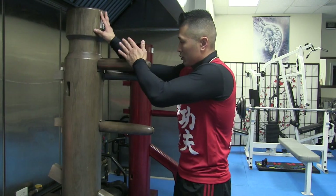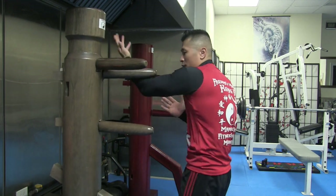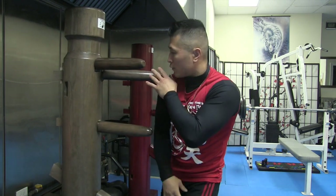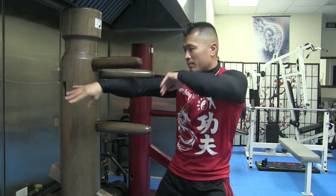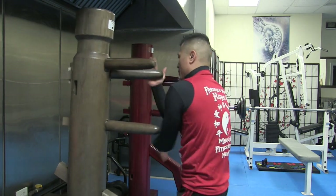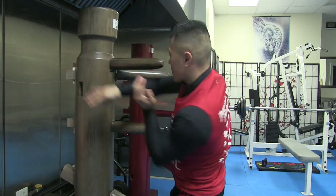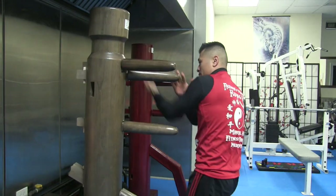That's my quick video to inspire people to do their own thing as far as creating their own forms. Thank you.